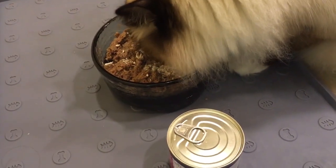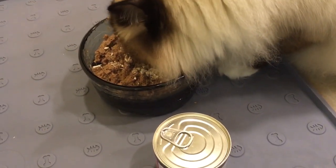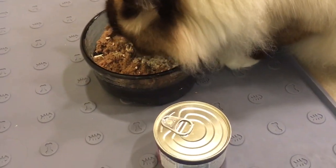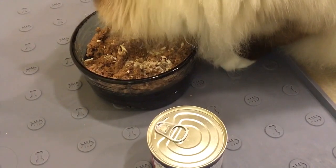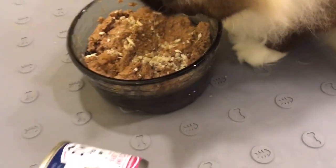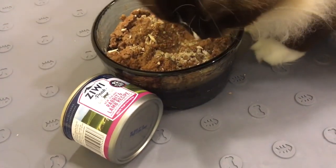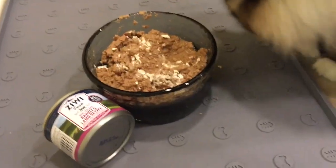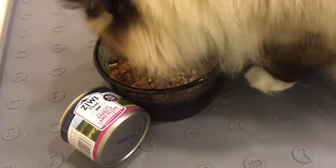I am not a cat nutritionist, and anybody that is giving you cat food reviews should be a nutritionist — which is ironic because that's exactly what I'm doing right now. But it's more of my review of my interpretation of the food. It's not really a definitive nutritional assessment.